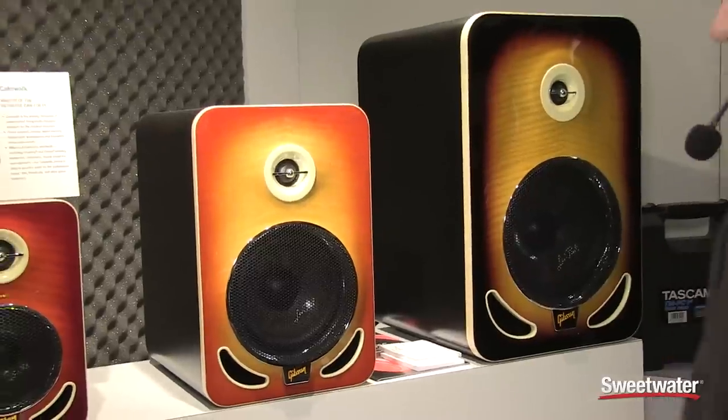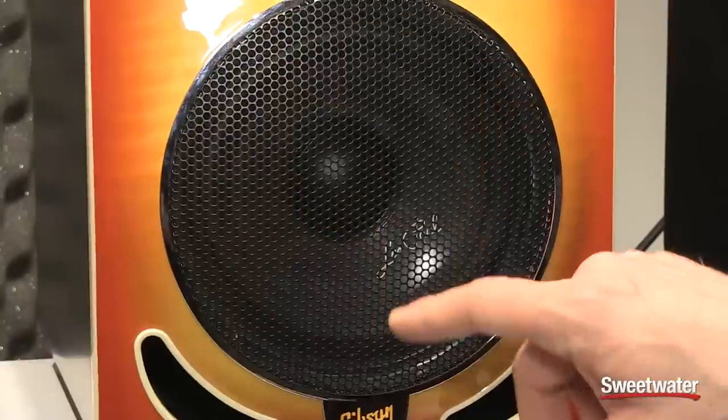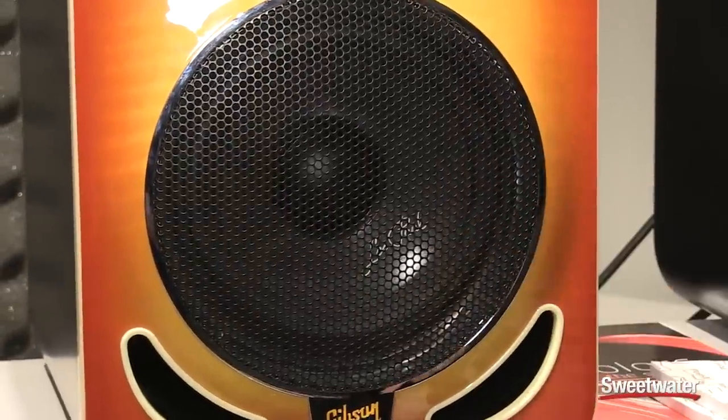The advantage is when you mix on these speakers, you have it very easy to create a well-translating mix. And as you can see here on the woofer, we feature Les Paul's name here.